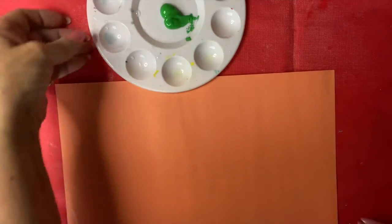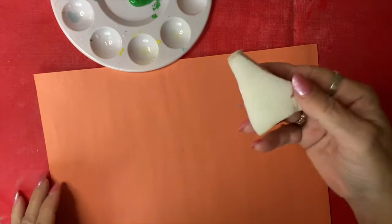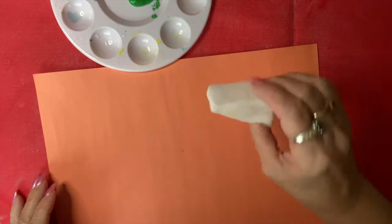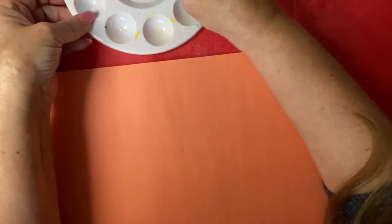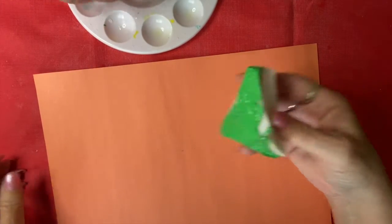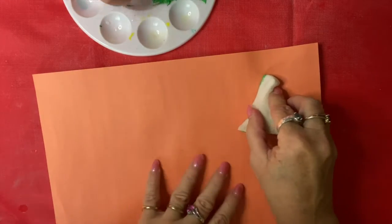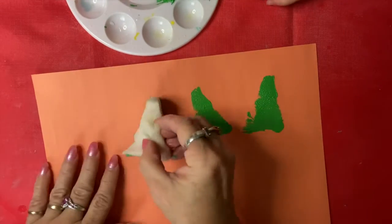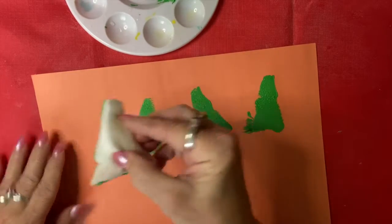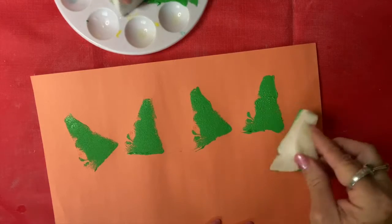The very first thing you're going to do is give them all an orange sheet of construction paper. Then give them a sponge, and have them dip the sponge in the green paint. At the top of their page, have them just press down with the pointy side up — these are like plants. Go like that, four or five of them, whatever they want to do. I want to put five of mine.